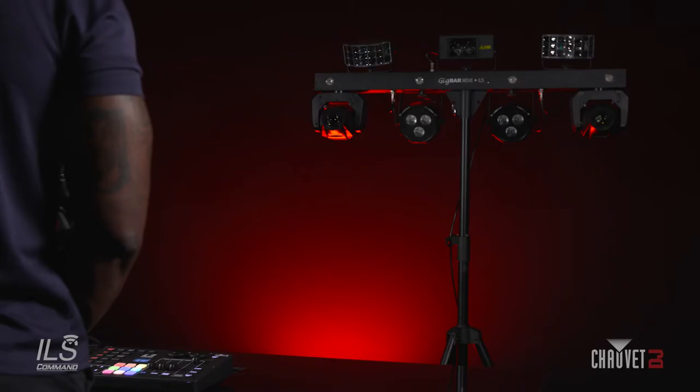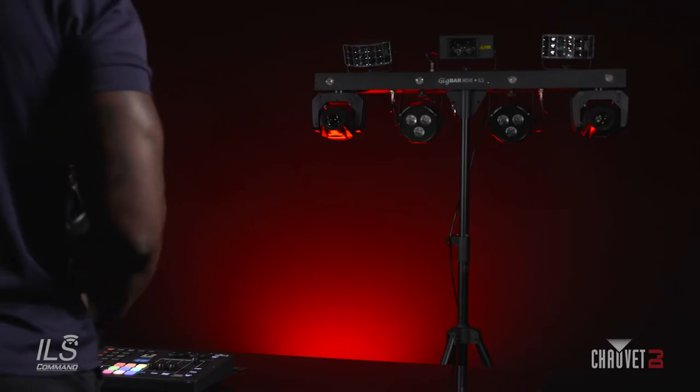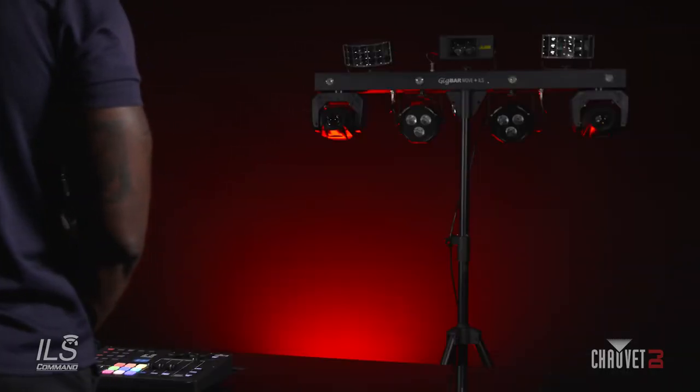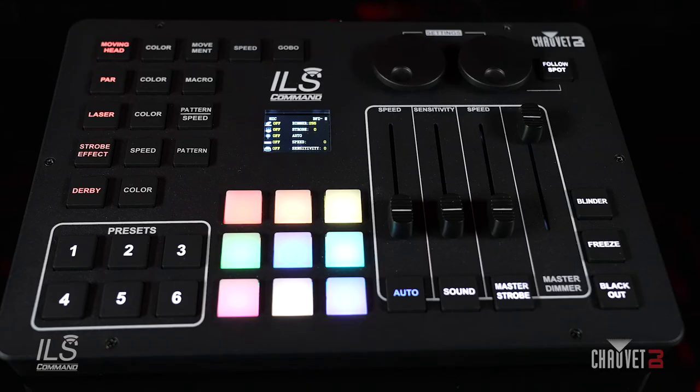First things first, how do you connect your ILS Command to your ILS enabled fixtures? You have two options. You can do it the traditional way with a hardwire XLR cable, or you can do it wirelessly — the ILS Command has built-in DeFi. Let me walk you through how to set up your ILS Command to the GigBar Move Plus ILS wirelessly.